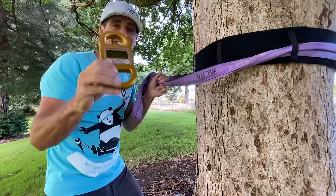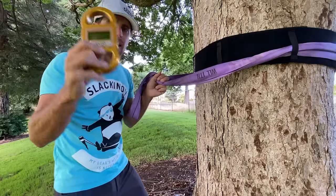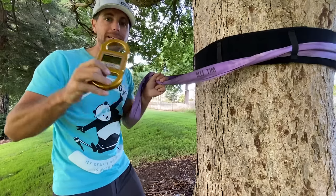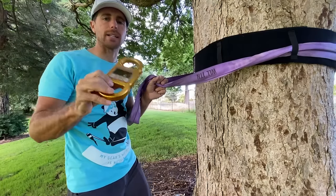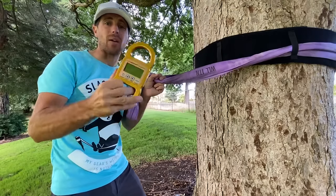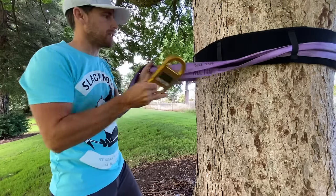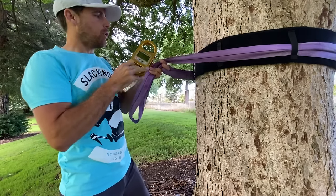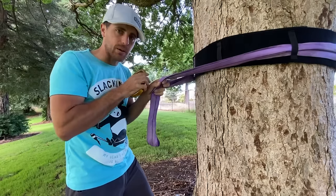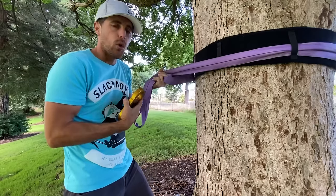We're going to put on a line scale from linegrip.com — it reads up to 30 kilonewtons but is 80 kilonewtons strong, and it tells us how much force we're putting on this slackline. If you long-line often, it's nice to have so you know what tension you like. This is a 3-meter or 10-foot long span set, which is basically my favorite length. You can always adjust them or add another one.